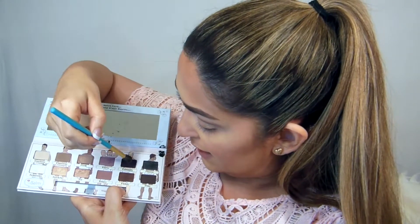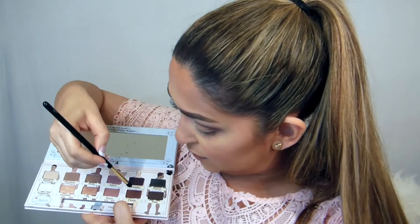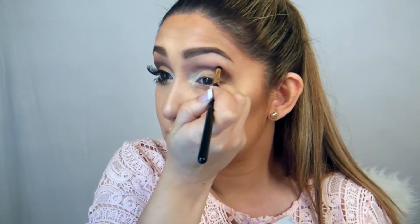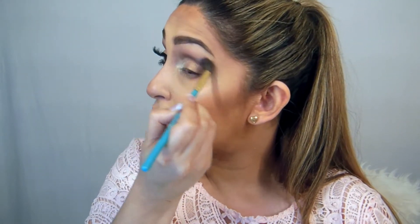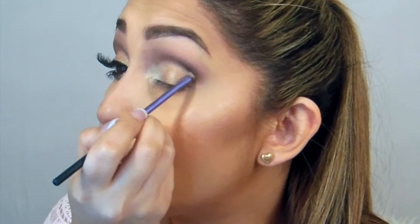Then I take Funny and Friendly and use them in the outer corner to create a C-shape. Going back to the pencil brush with Friendly, I use it again in the socket. Then using a lighter brown shade, I blend everything out. To make the look neat, I come back with that precise brush on top of the shade to make the crease line nice and crisp.